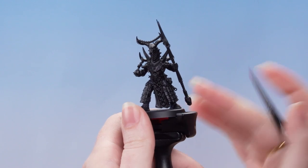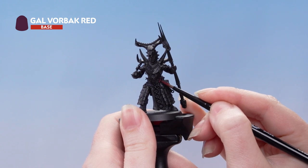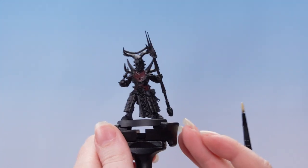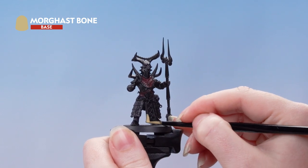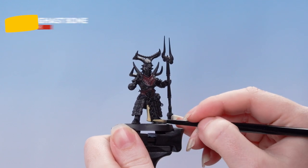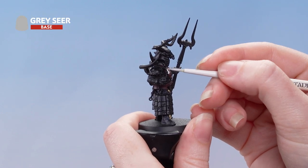Now we're going to pick out the red clothing using Galvourback Red — you might want to do a couple of thin coats for this. Next we're using Morgasbone on the cream cloth; again, you'll want to do a couple of thin coats. Now we're going to use Greyseer on the smoke and the eyes, using a small layer brush as it is finer detail.